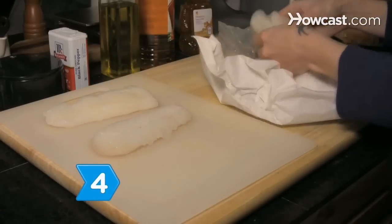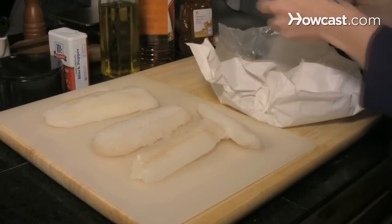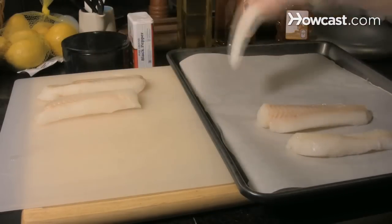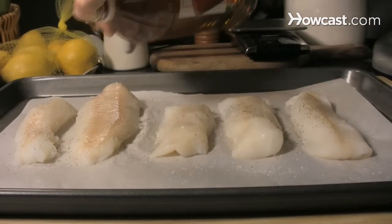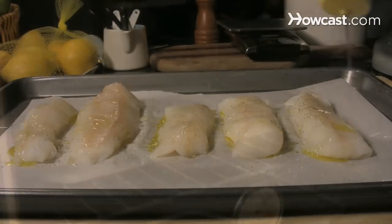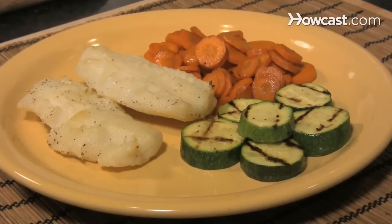Step 4: Offer a fish dish, which symbolizes the hope that the coming year will bring plenty. Place any white fish fillets — such as snapper, trout, haddock, or sole — in a baking dish. Step 5: Sprinkle the fillets with salt and pepper, apple cider or red wine vinegar, olive oil, and a dash of honey. Garnish with raisins if desired. Bake at 400 degrees for about 20 minutes or until the fish is no longer translucent.